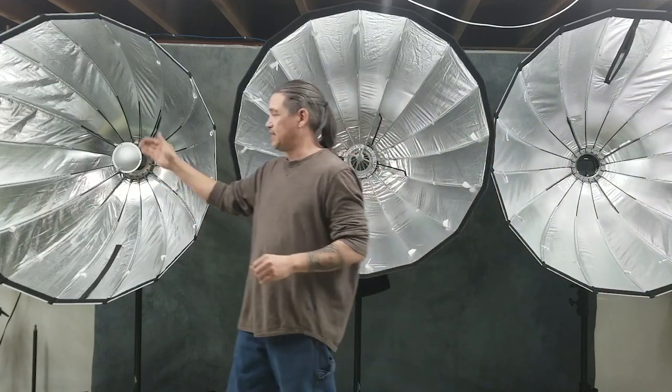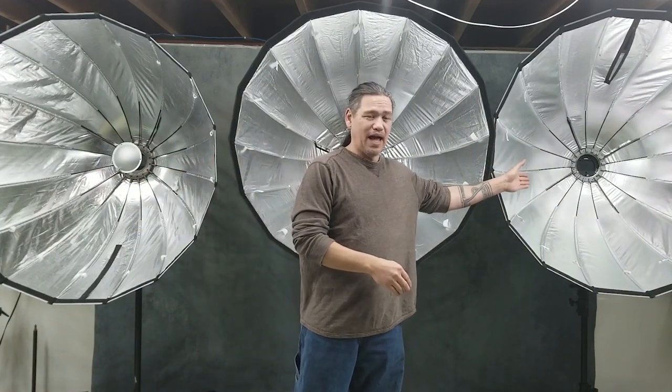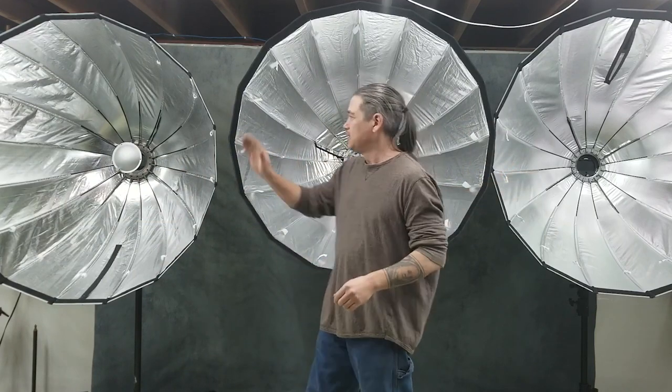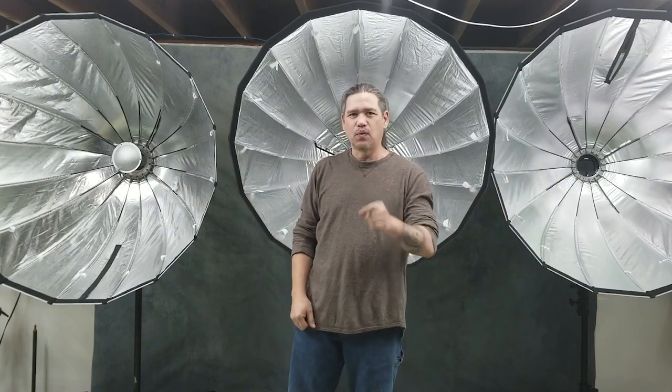Generation two is going to be the second fastest, and generation one is of course the last. Again — generation one, generation two, generation three — these all come from Cheetah Stand. These are the rice bowls. My name is Scott with Sound Photography, and thank you for watching.